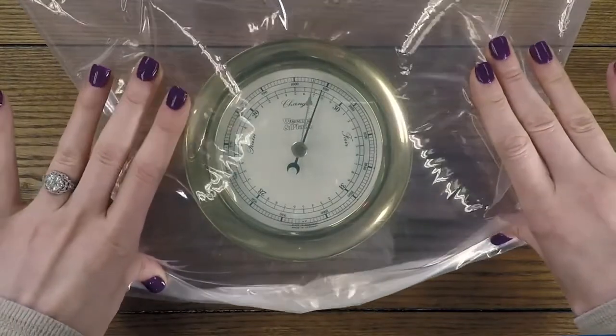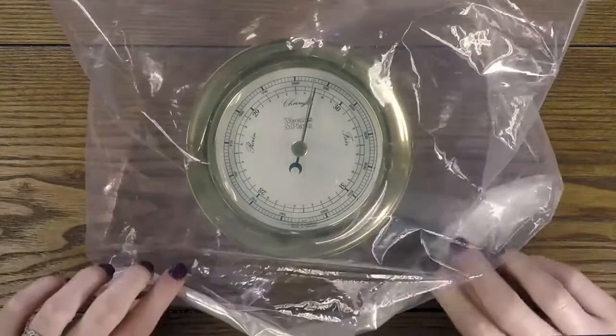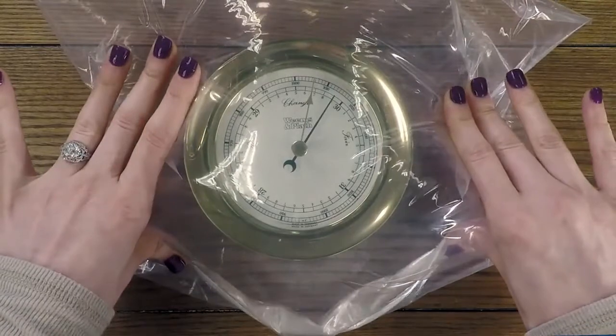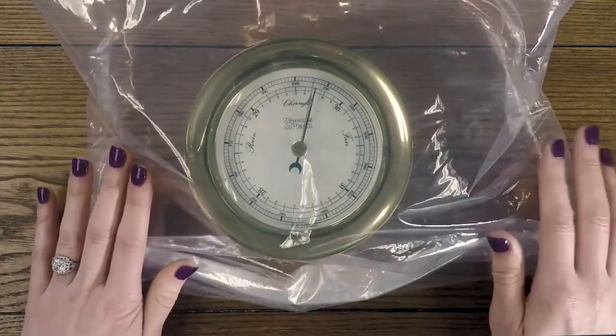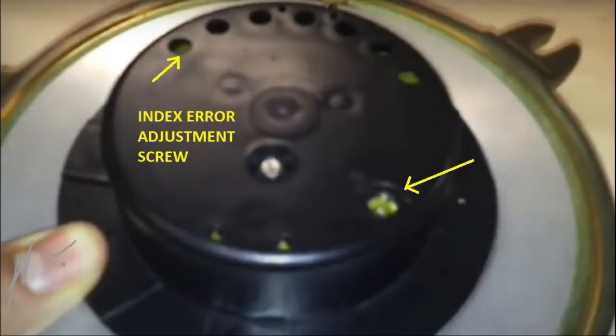We'll see the indicating needle moves clockwise, in the right-side direction. Because we are applying a little higher pressure, it should move to the right side. When it moves right, it confirms that our android barometer mechanism is working properly.